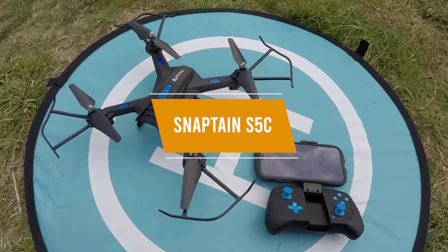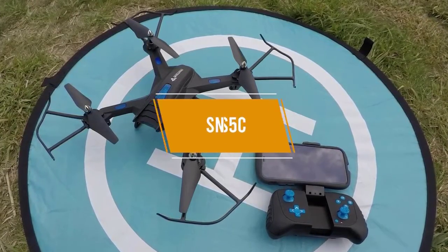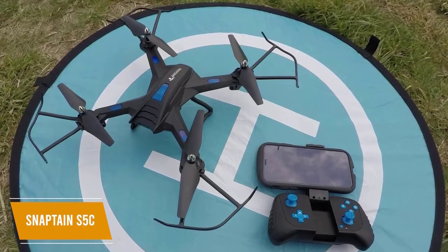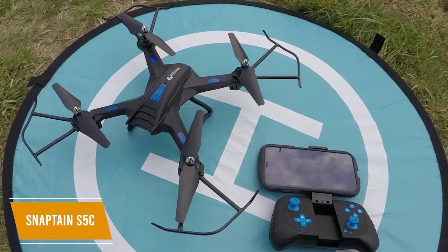The fifth product on our list is the Snaptane S5C, our best budget drone for beginners. If you're a beginner on a budget, the Snaptane S5C is a solid option which gives you some advanced features like voice and gesture controls, customizable flight paths, a 720p HD camera, and VR compatibility for under $75.